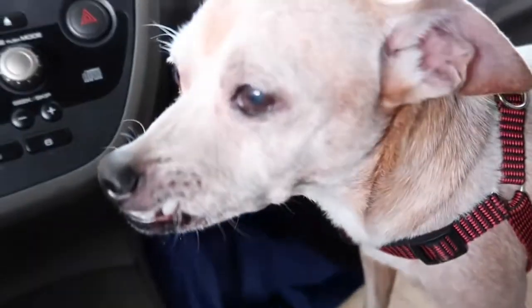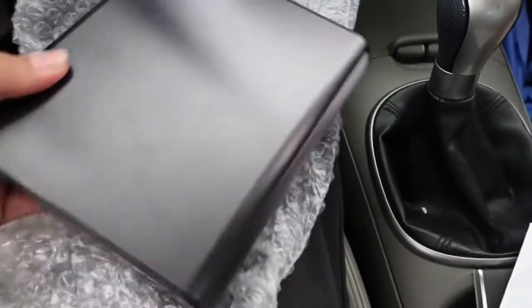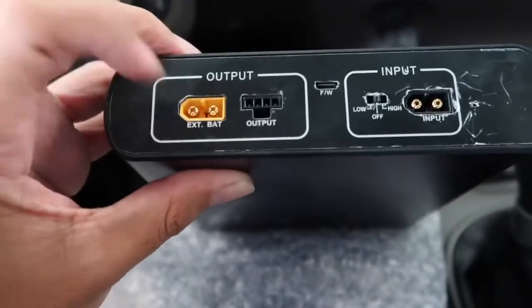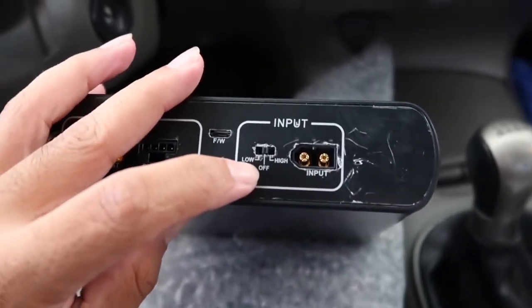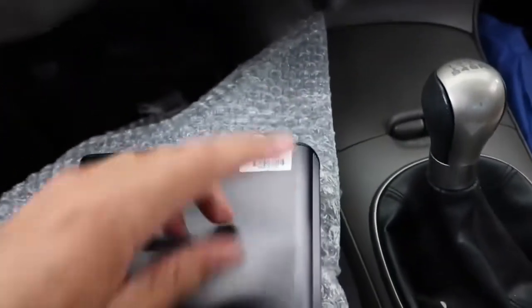Sorry Mikey. One thing about the battery is that it is freaking heavy — super super heavy. I honestly thought it was going to be something lightweight. But here's the battery itself. You can see it has the output which gives you your power and the input which comes from the car. They have low and high — you switch it to low and that's for your cigarette lighter.